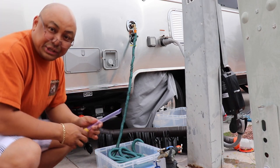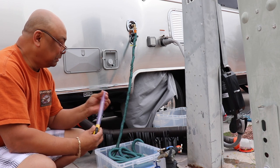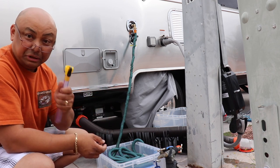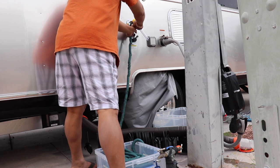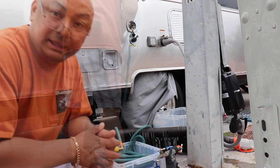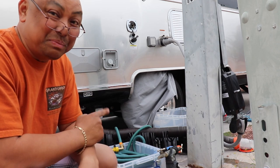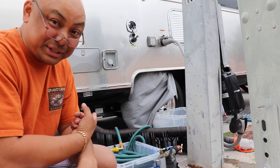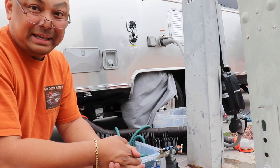I actually get to use this tool — this funnel-looking thingy. I think I should wait until the water completely drains out before I start filling the tank. So we're just going to wait.